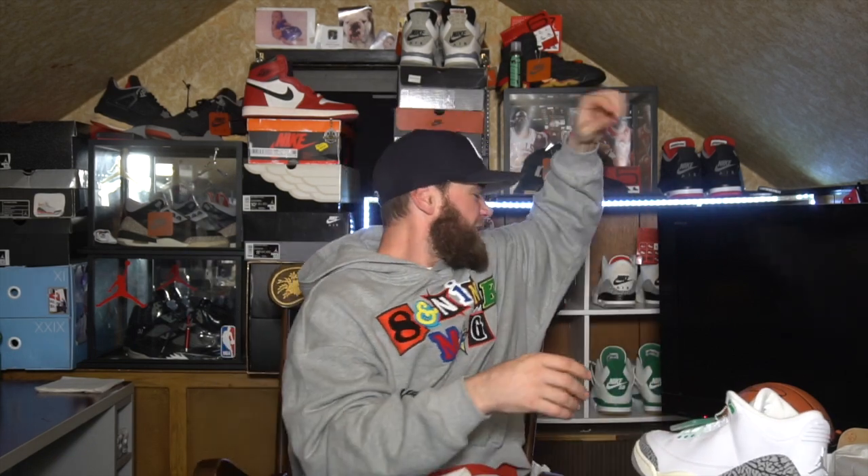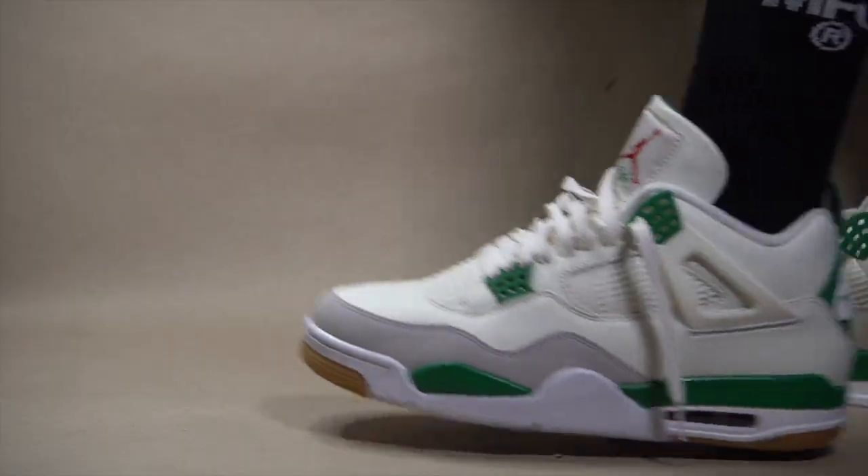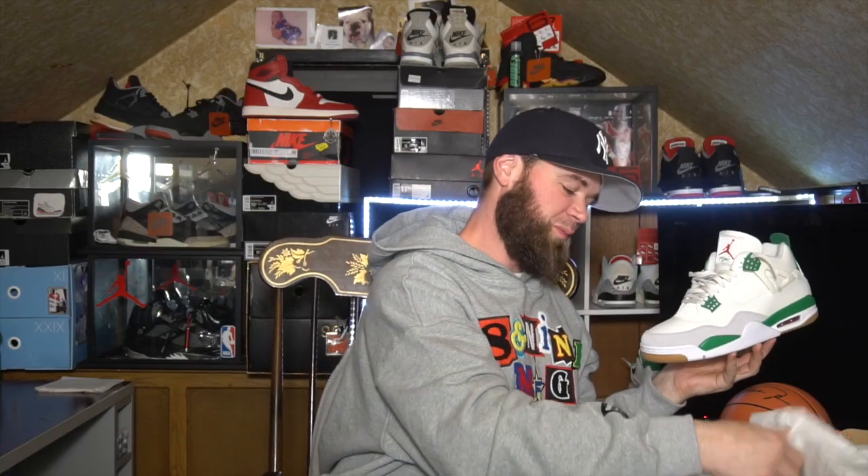I don't know what it is but the green is popping — look at these! I just can't stop wearing them, these are so fire. And then to match it up with the threes and fours — oh my god, really really dope sneaker, man.